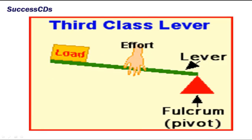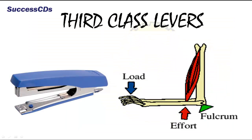In third class levers, the effort is in the middle. The load and the fulcrum are on either side. A stapler, our arm, etc. are examples of third class levers.